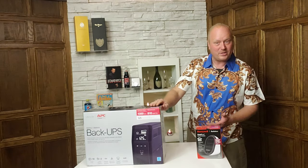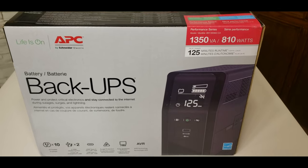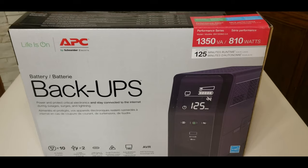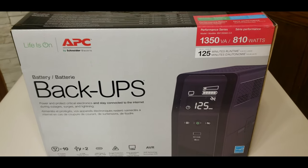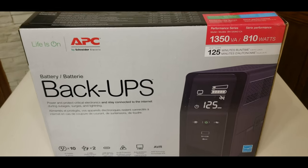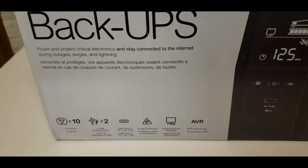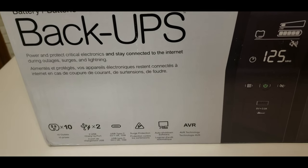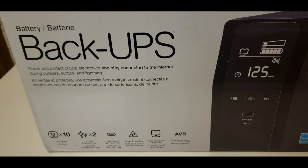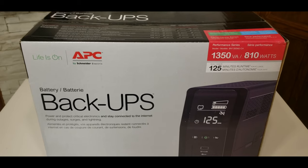Let's jump into it. Before I open this, let's take a look at the different sides of the box. This is obviously the front, and it boasts 10 outlets, 2 USB chargers, USB Type-C with 5 amps, which will make charging a little bit quicker, a surge protector, and an auto shutdown software, along with AVR — automatic voltage regulator.